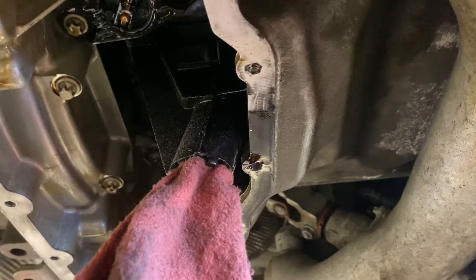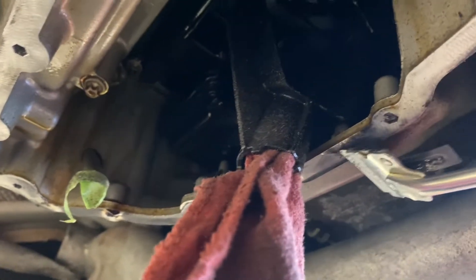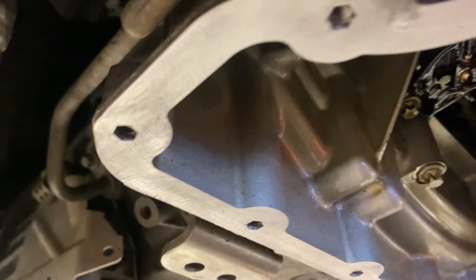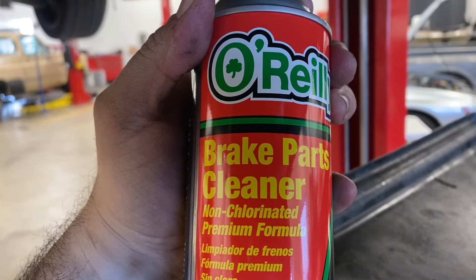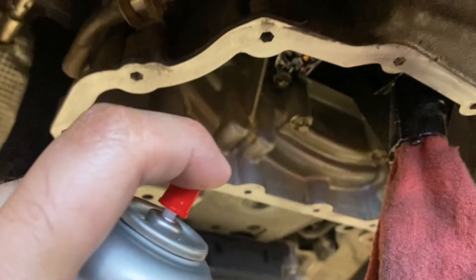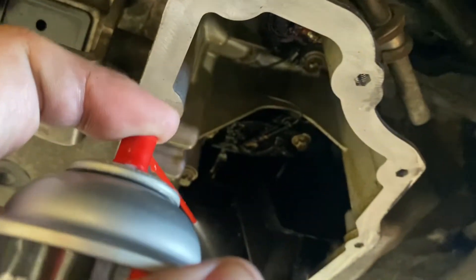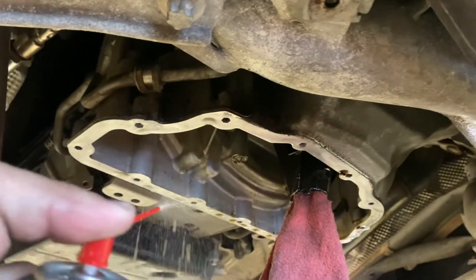If you don't have access to a compressor, you can also use a scraper with a handle on it, or just a regular razor like I said — it will take more time but you can still get the job done. Now that you're finished prepping this surface, you also want to use brake parts cleaner that's non-chlorinated, so basically it doesn't leave a film. You can be a little precise — spray some of this down, then take a clean rag and clean everything afterwards to make sure the surface is as clean as possible.